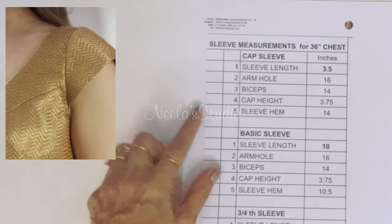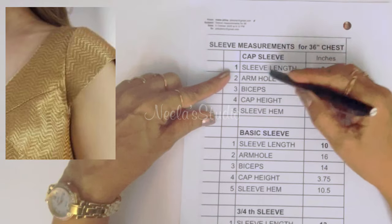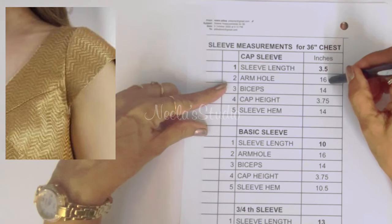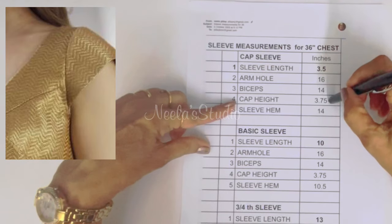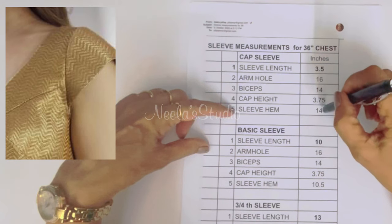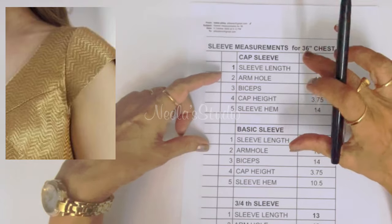Let us see the measurements for the cap sleeve. The length of the sleeve is 3.5 inches. Armhole is 16 inches as taken for the blouse with 36 inch chest. Biceps will be 14 inches. Cap height is 3.75 inches. Sleeve hem will be 14 inches, as we need the sleeve hem to be slightly up.